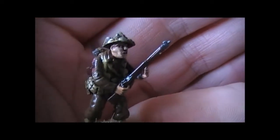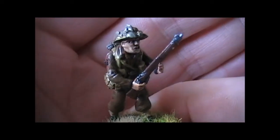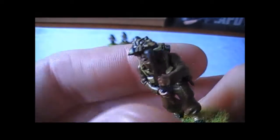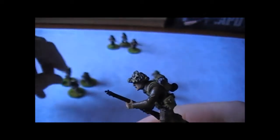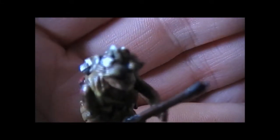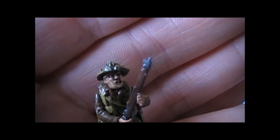Next we have a slightly different posed guy — I made this pose myself by mixing and matching some arms. I quite like this pose — he's kind of advancing, rifle at the ready, and I've given him an extra ammo bandolier. This guy is actually the Bren section leader, and he's got the camouflage-style helmet with the burlap inserts into the netting. Quite a cool pose with a semi-grimacing face.